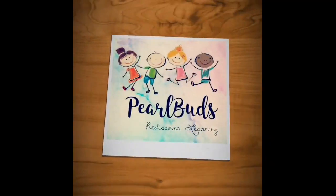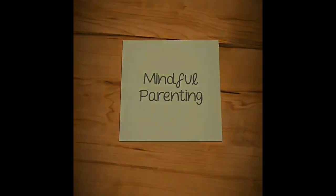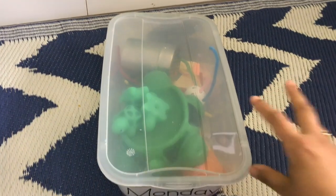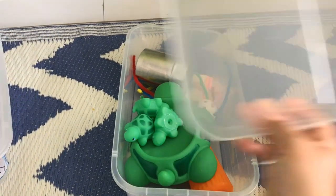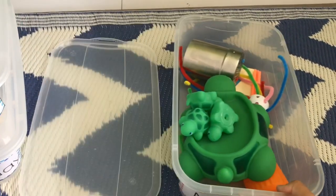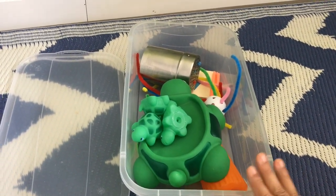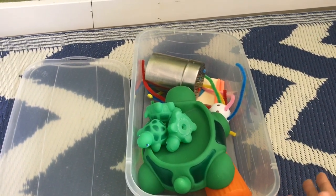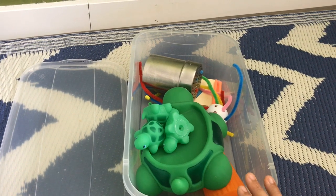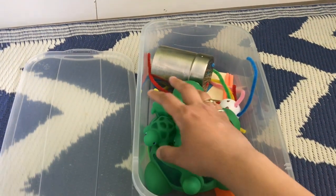The first box is the Monday box, and this is a simple plastic container. I have laid out at least five to six activities. There are a few activities which he has already mastered, so that he gets positive reinforcement out of it, and there are some activities which he and I are working on together to develop his skills.